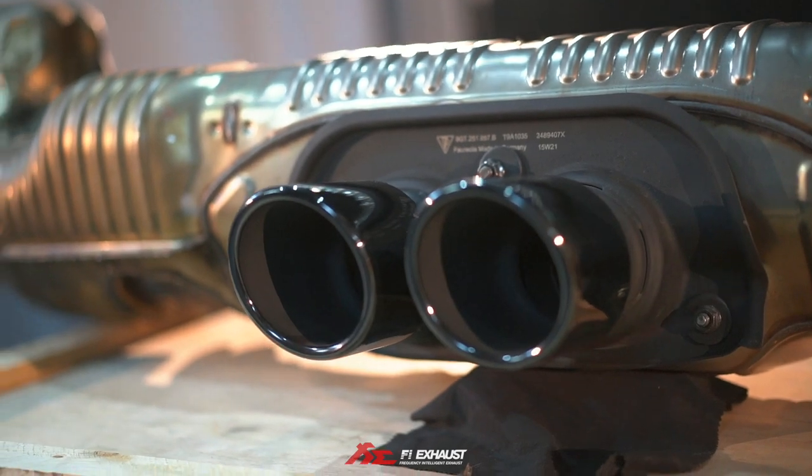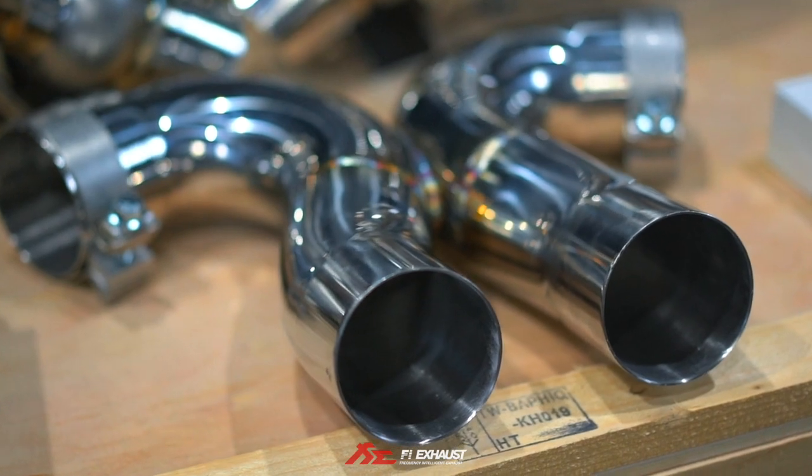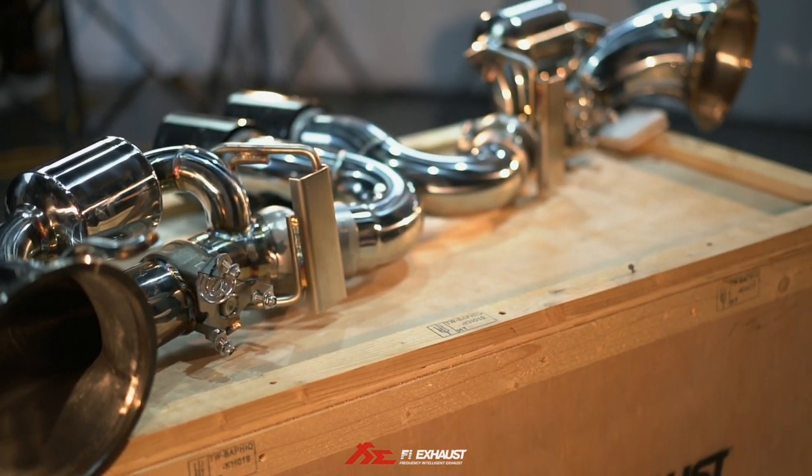Compared to the stock tips, the diameter has been enlarged to flush out the rear more and make it more aggressive, to match with the spirit of the GT3.